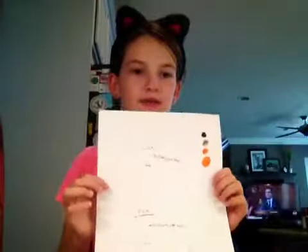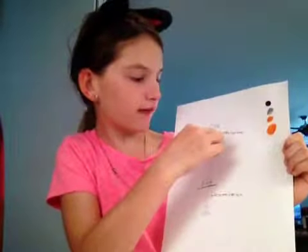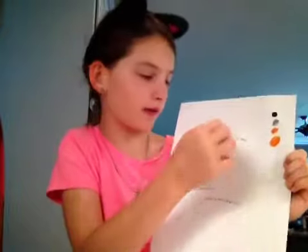Hi, I'm Marlo and I'm here to tell you about fingerprints. This is a sheet that I've already done on fingerprints. This says pencil, and this is a fingerprint done in pencil.